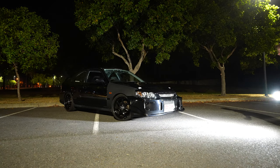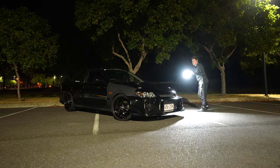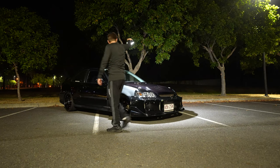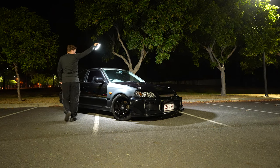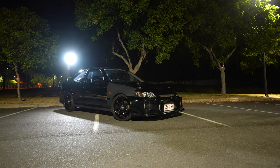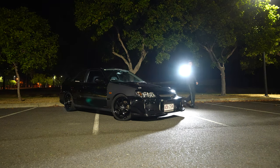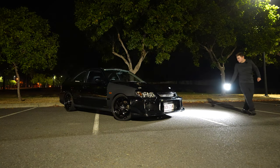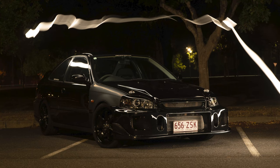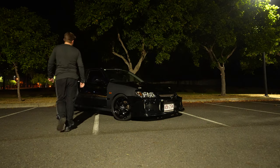If you want to get up nice and close you can — you get more detail in. Also if you need to walk in front of the car to get an upper shot, as long as you keep moving and don't stand still the camera is not going to pick you up. So you can go over, get all your details in, get that intercooler in, and that's pretty much it.